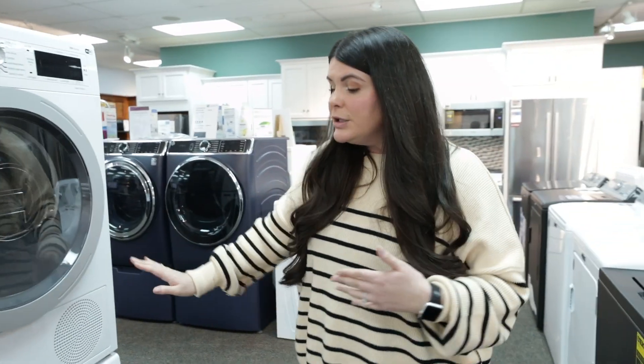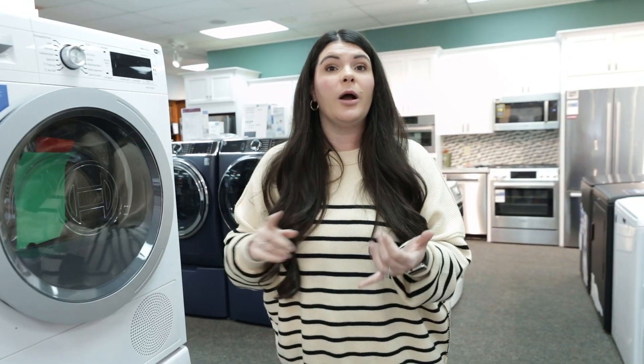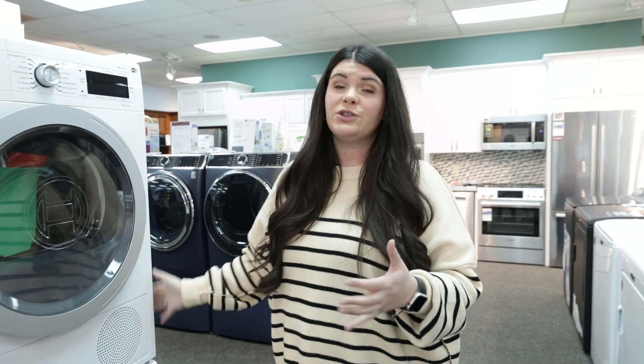You're looking at about only 24 inches wide. Washer's on the bottom, dryer's on the top. This is great for apartment complexes, condos, places that don't have a lot of options to vent out. These are essentially a condensation dryer, so it doesn't need any kind of venting or anything like that.